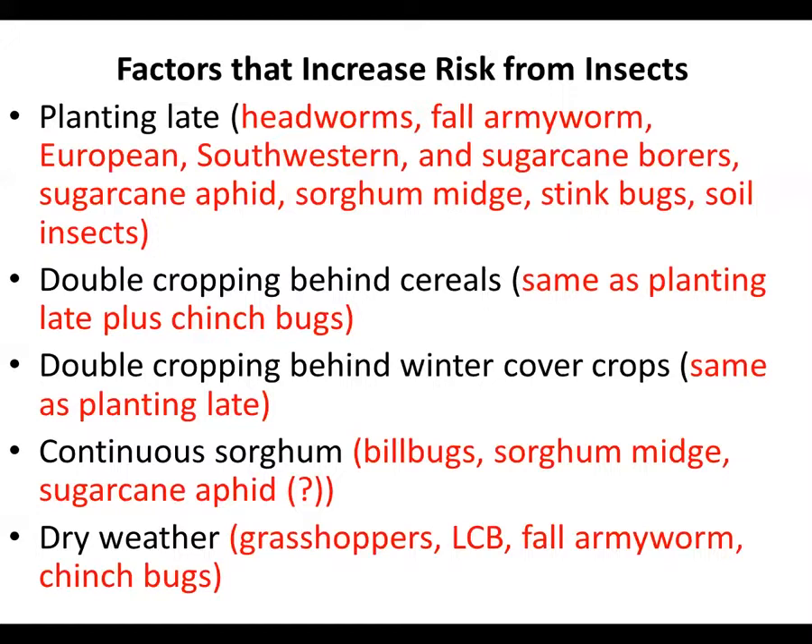Double cropping behind cereal gives us higher risk from all those pests, plus chinch bugs. Double cropping behind winter cover crops — again, we're going to have a lot of problems. Continuous sorghum adds in a few other issues: we could have problems from bill bugs, sorghum midge, and possibly from sugarcane aphid. And in dry weather, we're going to have problems with grasshoppers, lesser cornstalk borer, fall armyworm, and chinch bugs.